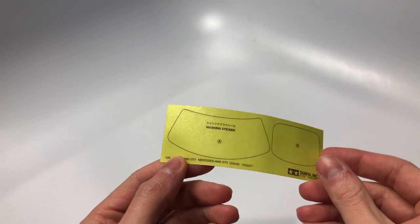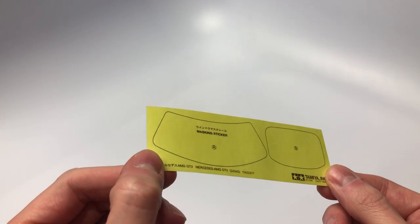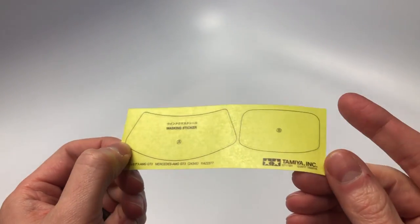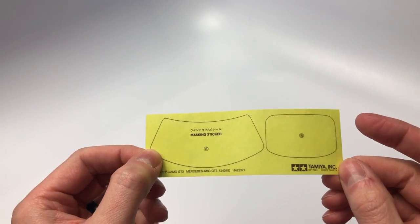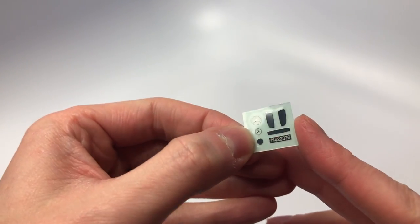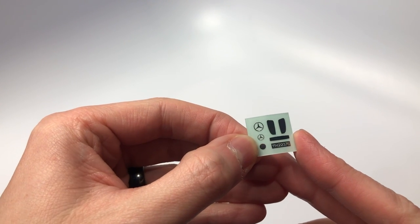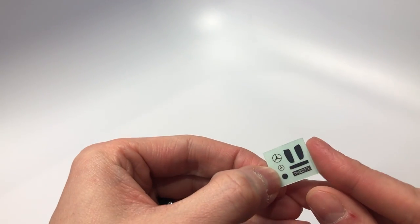This is the window mask for the front and rear windows — something that Tamiya supplies in most of their kits. These window masks are pre-cut and are most of the time easy to place on the window. Tamiya gave us metal transfer decals for this build to spice it up and help give the kit a little more oomph, which is appreciated. We see Mercedes logos, rear view mirrors, and a side mirror decal on this little sheet.